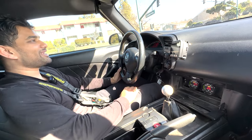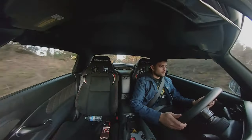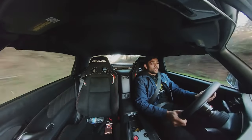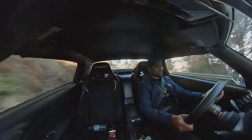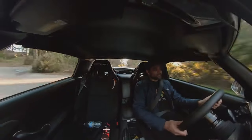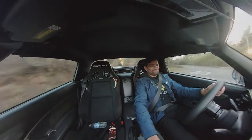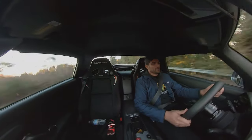That never gets old. I know it's cringy to say, but hitting VTEC never gets old man. I have so much fun driving this car. So I'm currently on Skyline, driving back from Alice's back to my house. And this little toge area — I thought it would be a great road to test out the Spoon rigid collars.